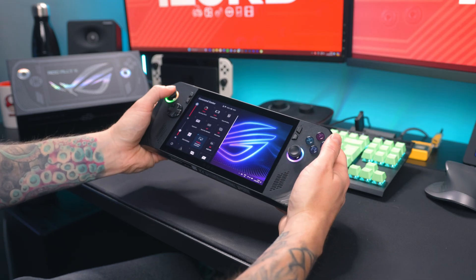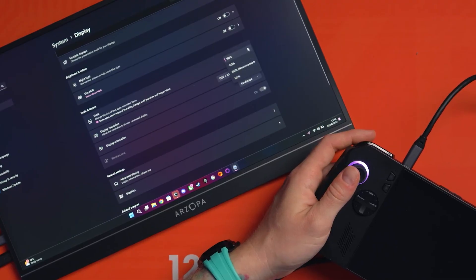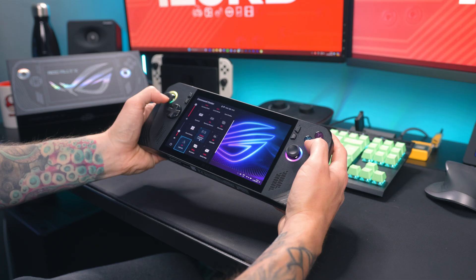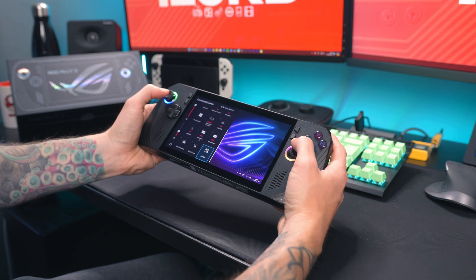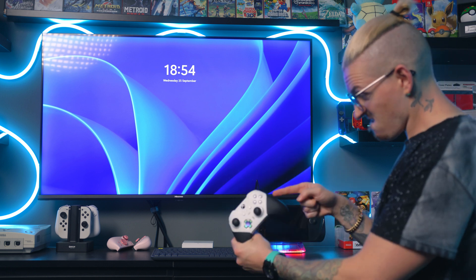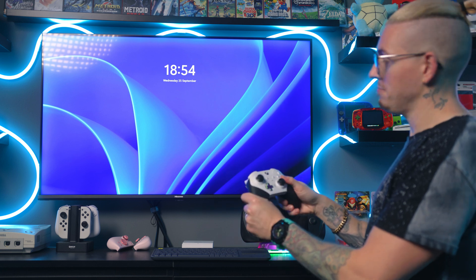This is a major flaw because in handheld mode you can switch freely between using a controller to navigate Windows, or force gamepad mode on, or have it on auto — which works really well so that you boot up a game and you're using the controller, then back out of the game and you can still control Windows with the controller. Why can't you do this docked with a dedicated external controller? I don't understand why that's not a thing when it's already built into the system.